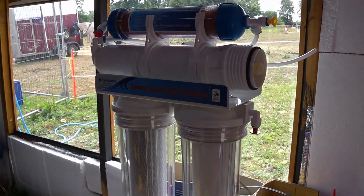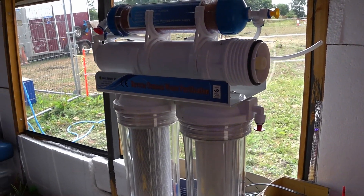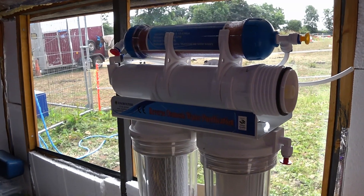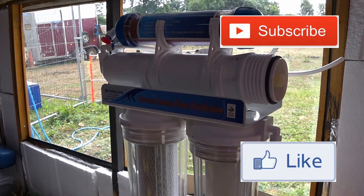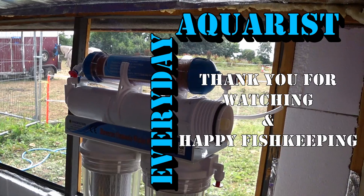So that is basically your overview of what an RO unit is and why you would use it. I hope this video has been helpful and a little bit educational. If you'd like to see more of this kind of content please subscribe to my channel, and if you've liked this video please hit the like button. Thank you for watching and happy fish keeping!